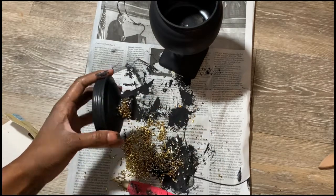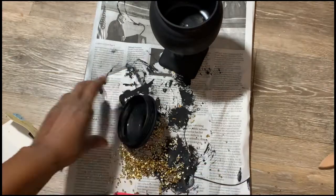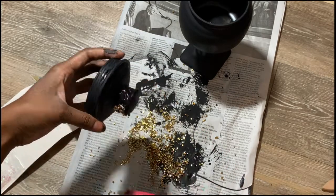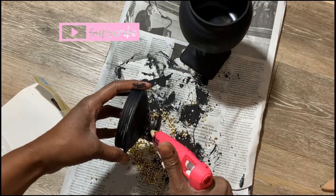I mixed the gold and silver confetti and used hot glue to pack it in. Once I was done, I realized it was a bit too much for the other things on my shelves, so I had to pry it all off — it took a while, but it did come off.